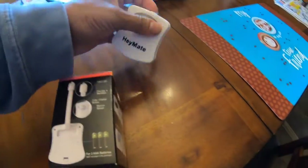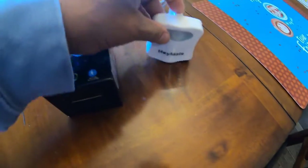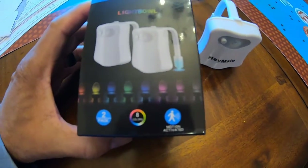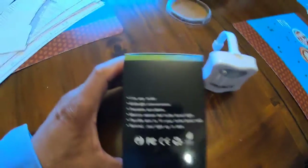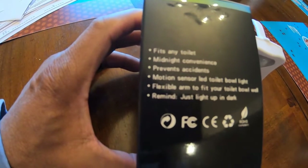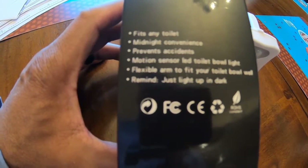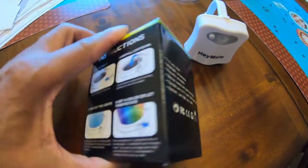Two come in the box. I've already got one set up — wasn't going to do a video for it but I said let me just go ahead and do one, somebody might be interested. It fits any toilet. Midnight convenience, prevents accidents, motion sensor LED light, flexible arm. It's basically a light-up in the dark toilet light.